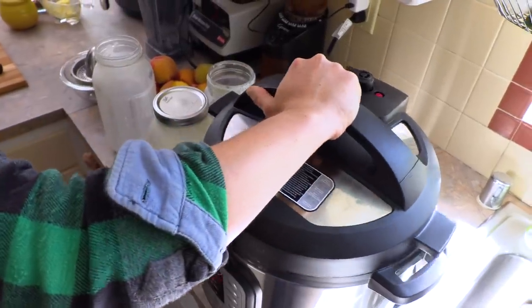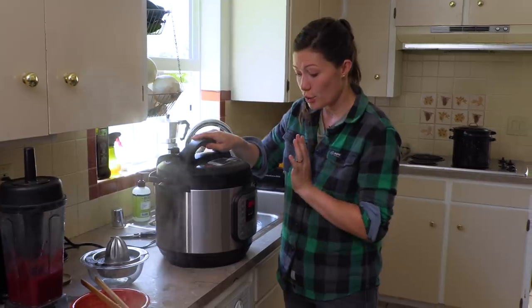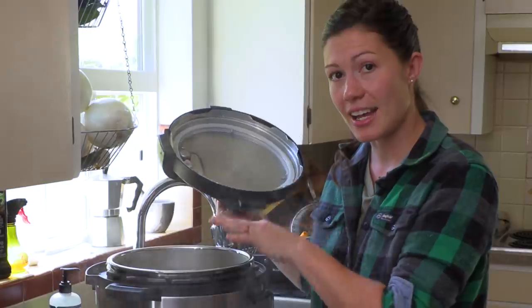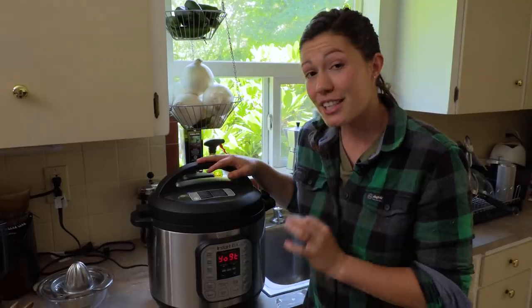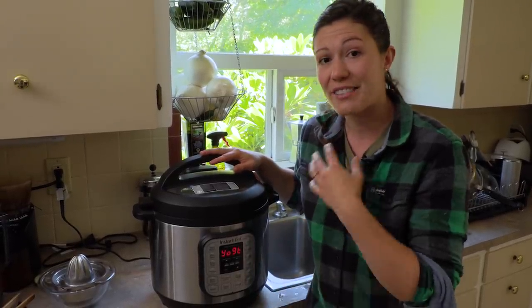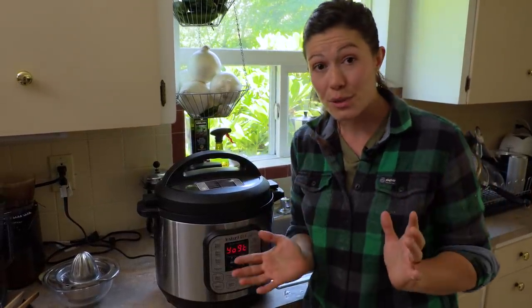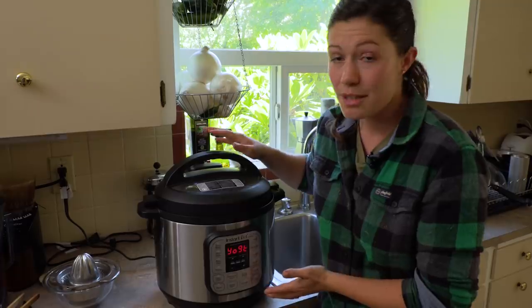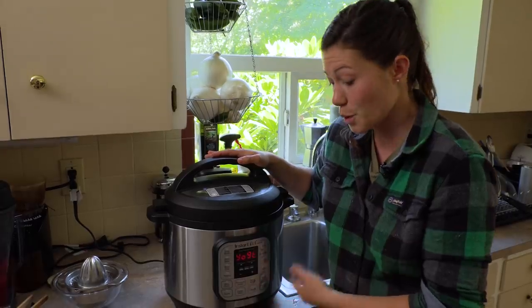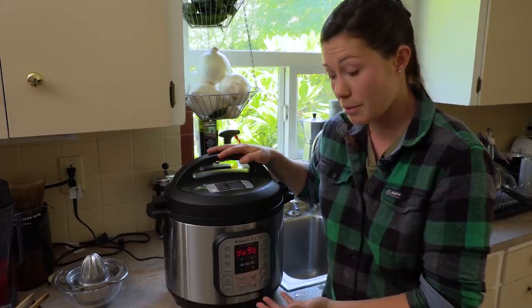The yogurt has been heated to 185 degrees and held at that temperature for an hour. It is now ready to be turned off and the lid opened so that it can cool, and then we're going to add our culture and heat it for eight hours. I really like using the instant pot because it saves me a whole lot of potential for errors. I have a very easily distractible life here on the farm, and cooking it in the instant pot saves it from getting scorched and your timelines become a little bit looser.